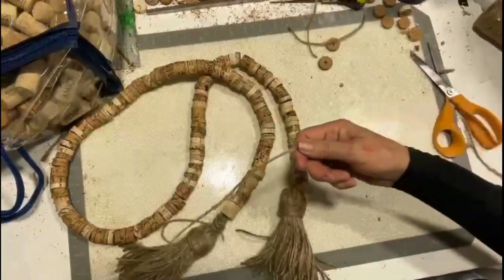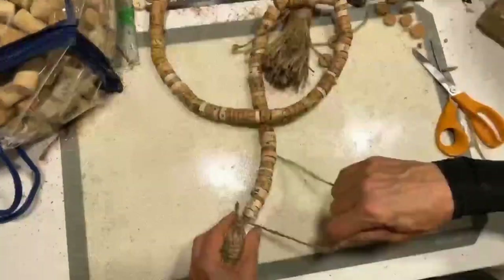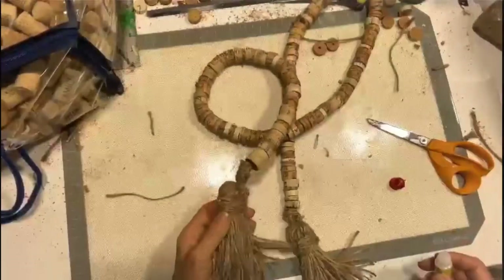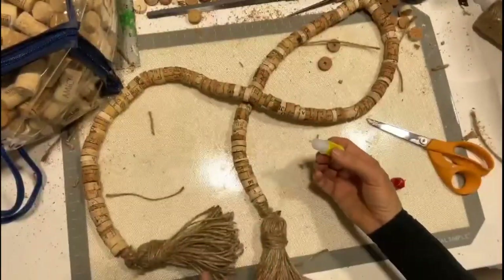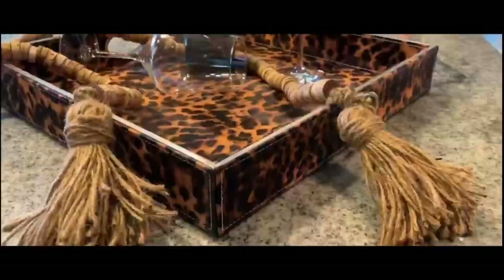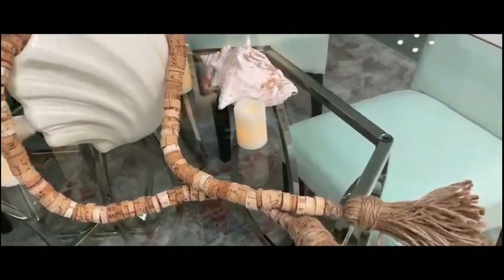For this one, I'm going to get myself a working piece of jute and do the same thing. Last but not least, I'm going to take a little bit of superglue and put that where the knots were made so they don't slip out. Perfect.